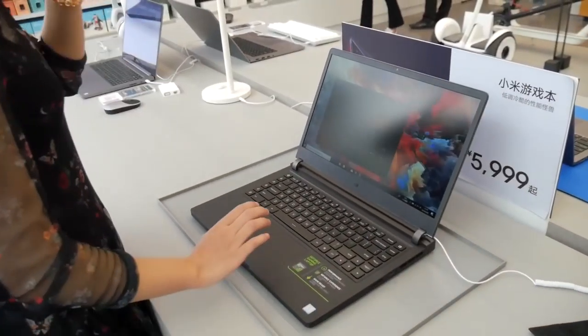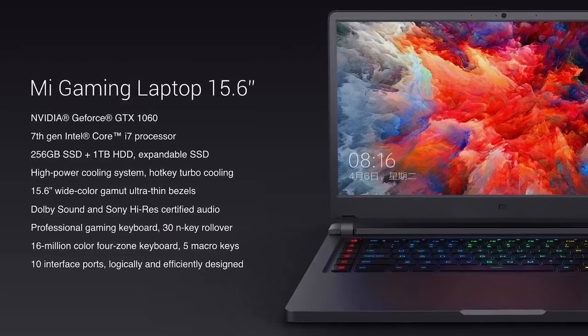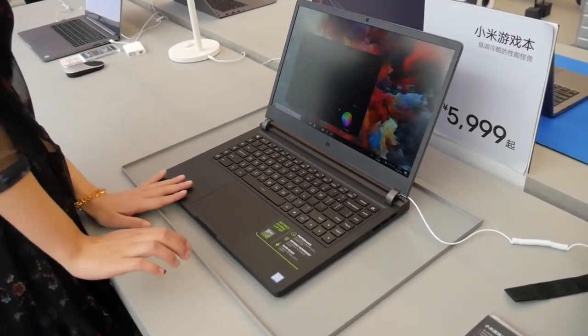Okay guys, finally this is the Mi Gaming Laptop. I will just list all the specs on screen — check all this out. And here we are going to introduce more about the design.